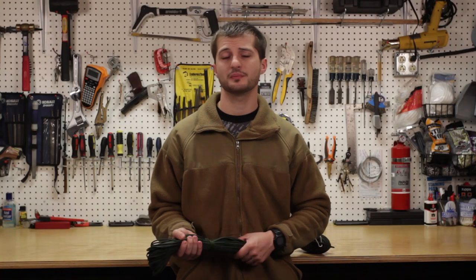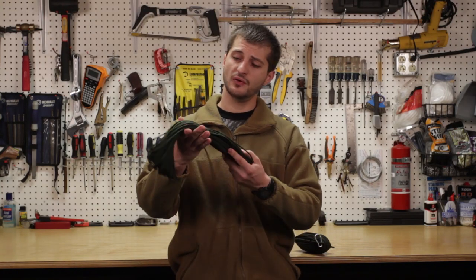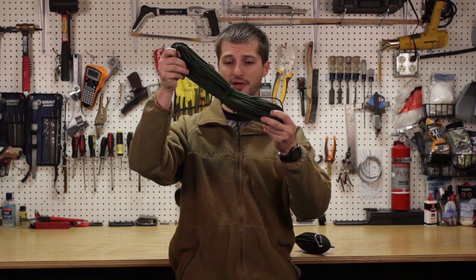Привет, товарищи! And welcome to my Master Ska. As you guys know, I really like paracord.